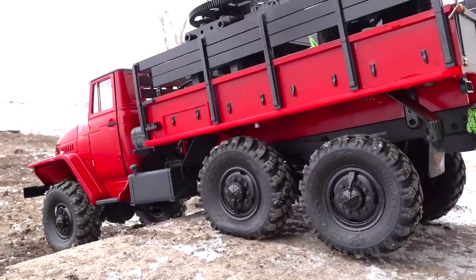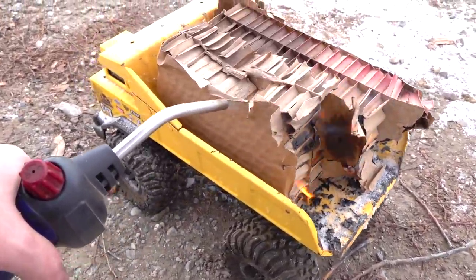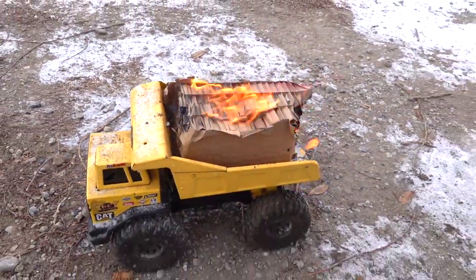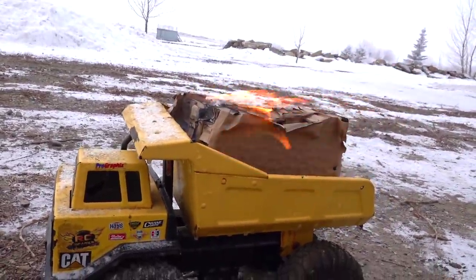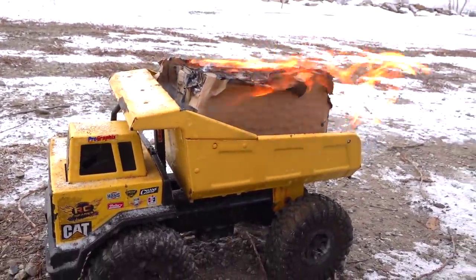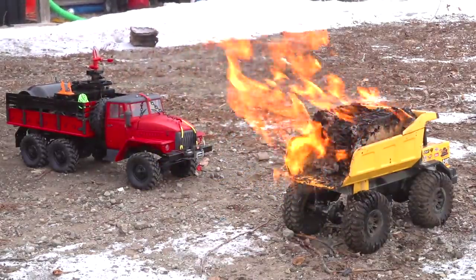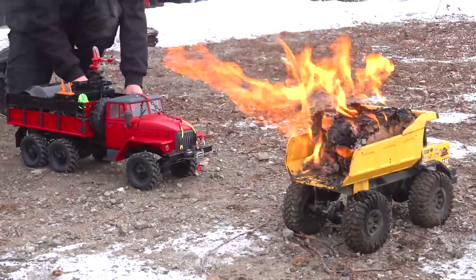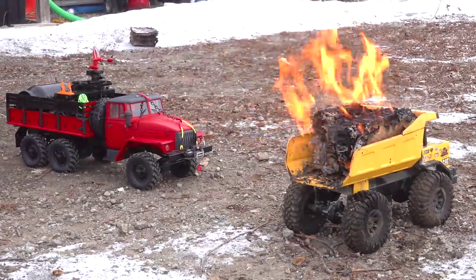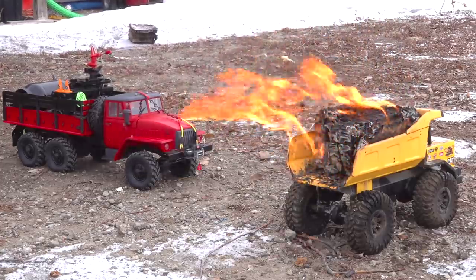I'm glad the wind calmed down while we're filming. Kids, remember, don't play with fire, please. This is all just for the movie. Adult supervision — I'm supervising myself. Beautiful, I love the sound of fire. Now to test out the fire truck. I see left and right — or right and left, I should say — up and down. Everything's reversed with my camera. Here we go.